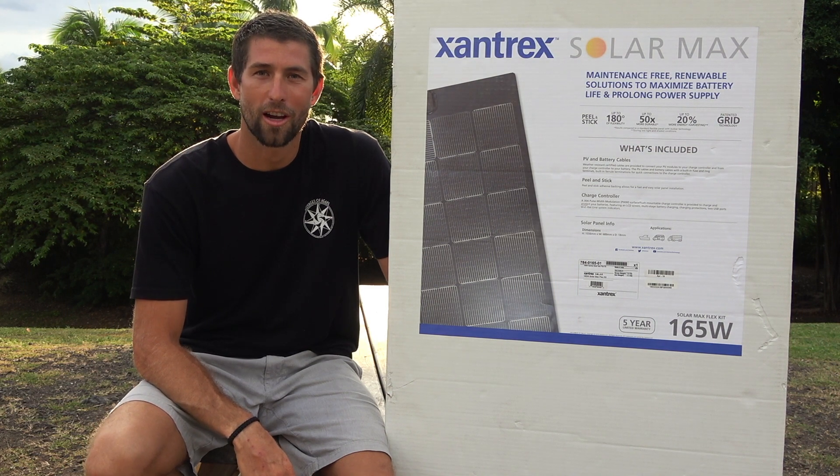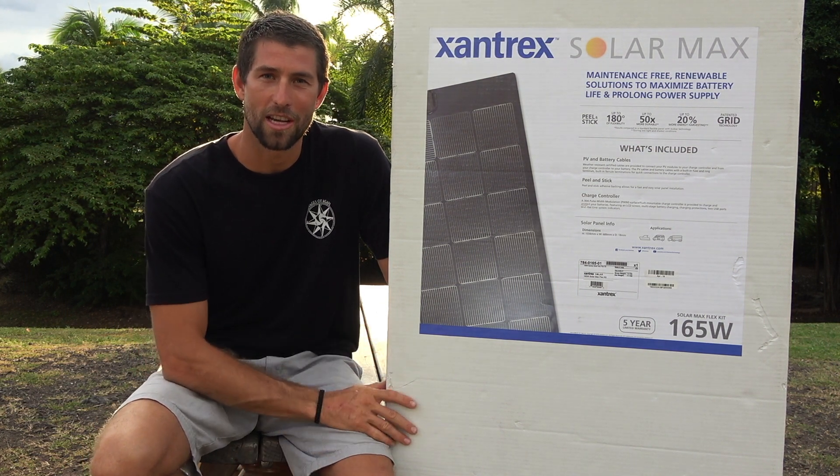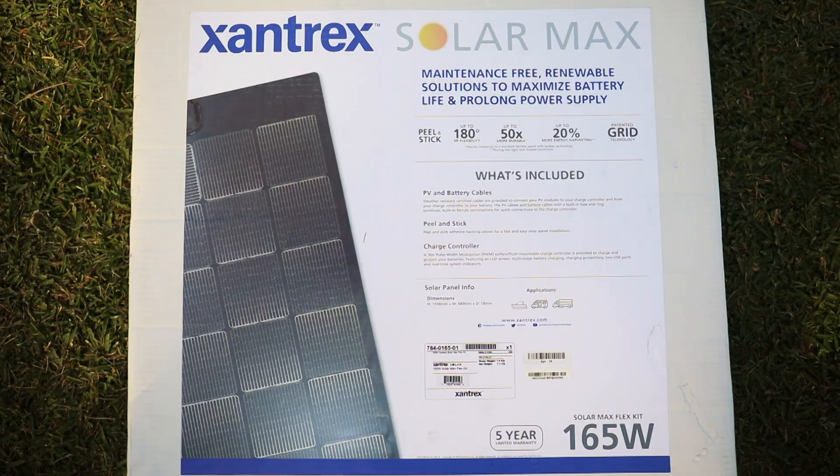Hey guys, Josh of Voyages of Agape here, partnering once again with Xantrex to bring you another unboxing video.